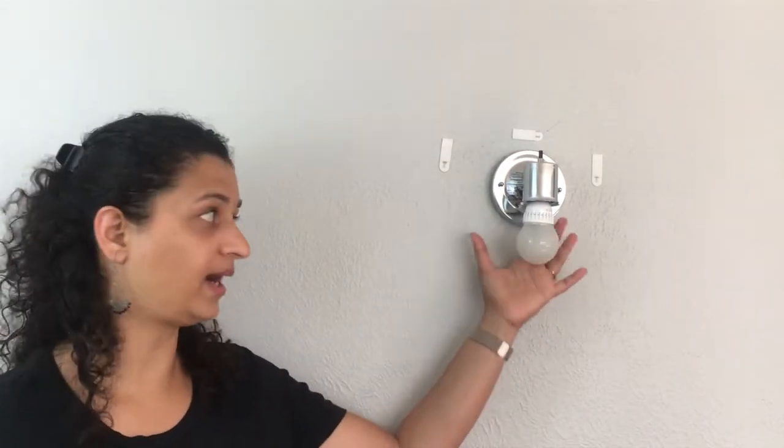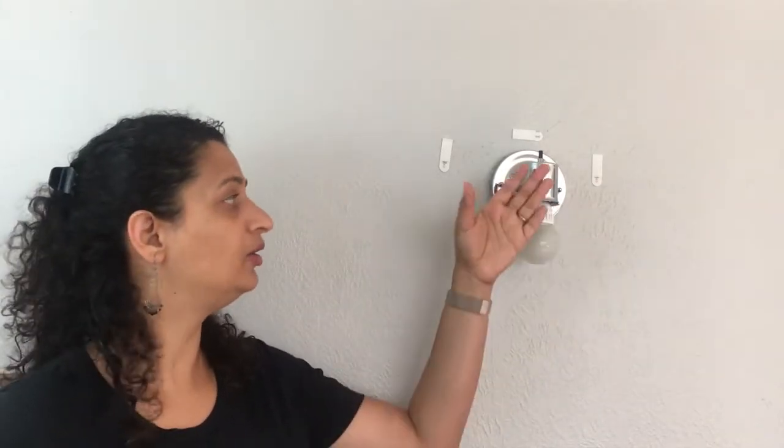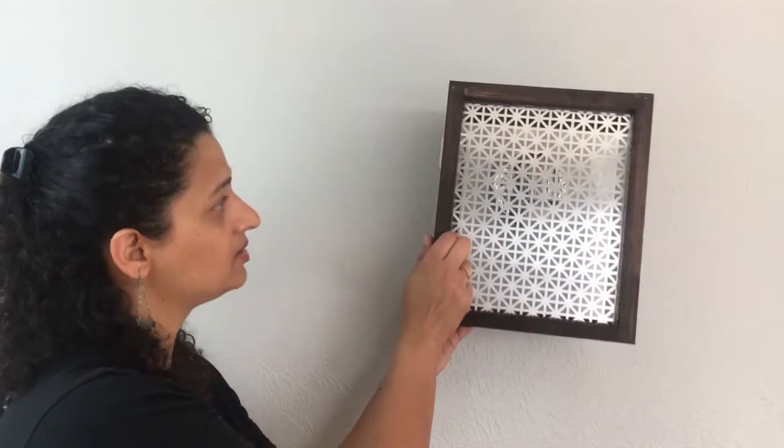Our light sconce is ready, and it's super lightweight, so you can totally use 3M strips to attach it to the wall, which is exactly what I'm going to do. Now I already had an old cardboard light fixture here — it was very outdated — so I changed it out for this simple low-profile light fixture, and all I'm going to do is mount it right on top.